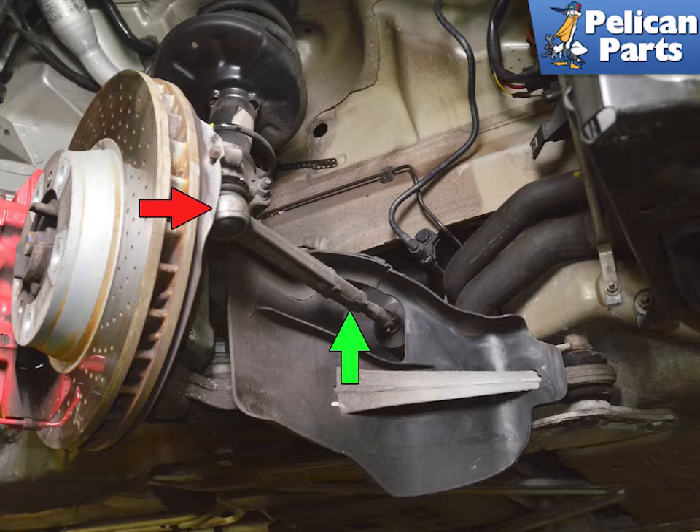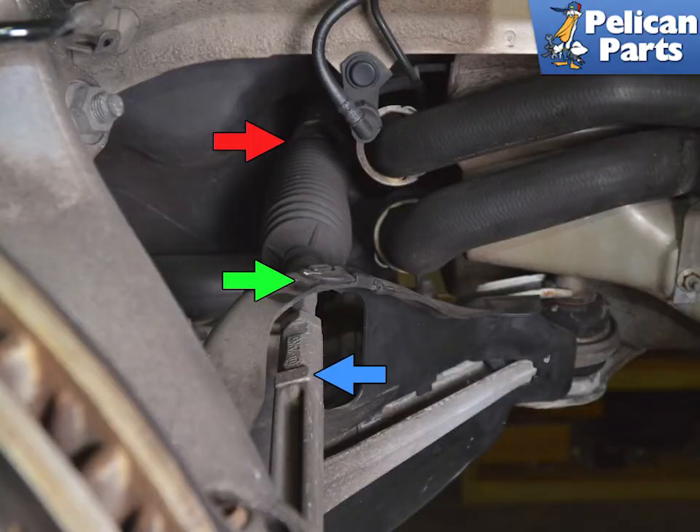The outer tie rod connects to the inner tie rod via an adjustable screw-in fitting (green arrow) and to the front of the wheel carrier via a ball joint (red arrow). The outer tie rod (blue arrow) connects to the inner rod, which attaches to the steering rack (red arrow).